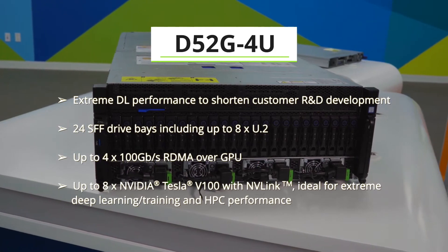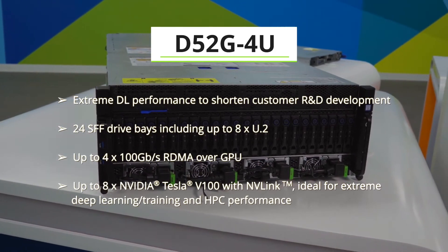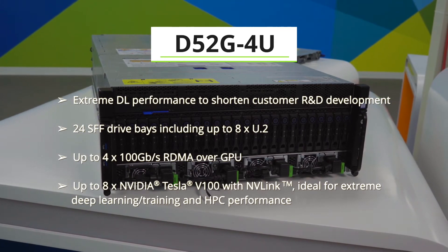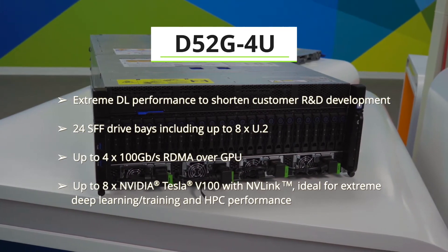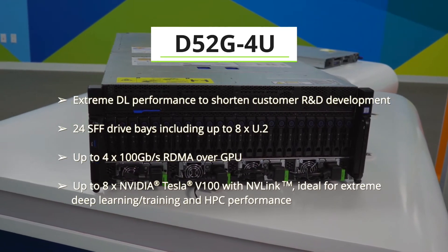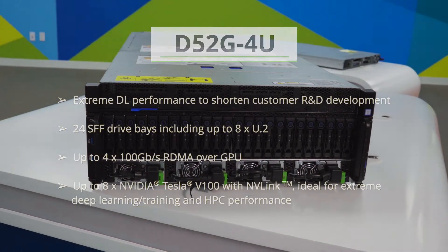It can support up to 8 NVIDIA Tesla V100s with NVLink and supports up to 300 GB per second GPU to GPU communication. It is an ideal system for extreme deep learning training and high performance compute powered by NVIDIA Tesla V100 with NVLink.